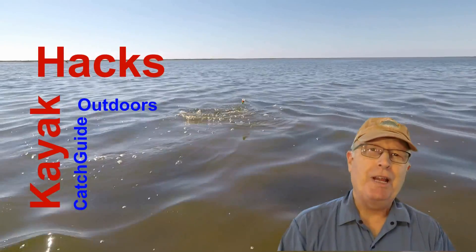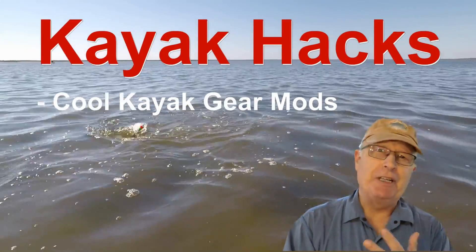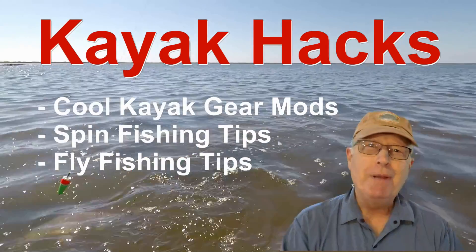Welcome back. If you're new to the channel, we cover kayak modifications, spin, and fly fishing. So poke that subscribe button so you don't miss anything.